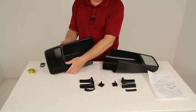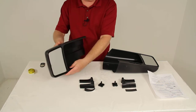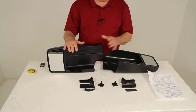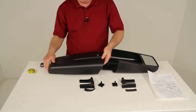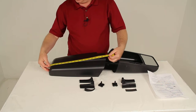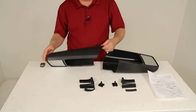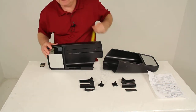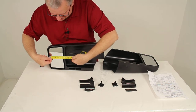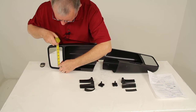The mirror housing itself is a durable ABS plastic with a scratch-resistant mirror face. This part number includes both the driver's side and the passenger side. The overall length of each mirror from edge to edge is right at about 18 inches. The mirror face itself is right at 4 inches wide and about 6 and a half inches tall.